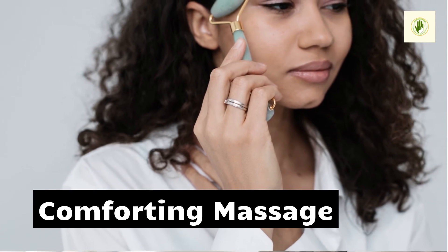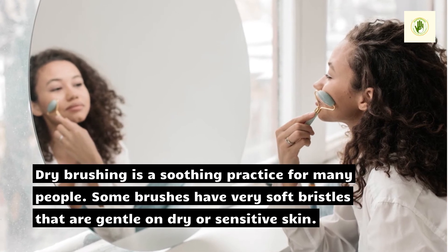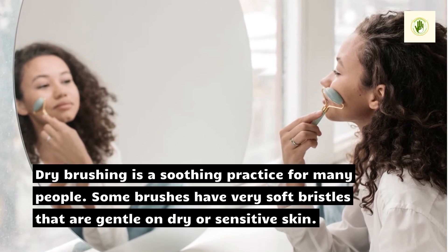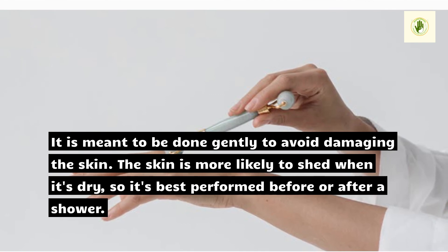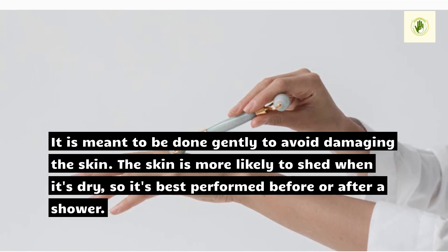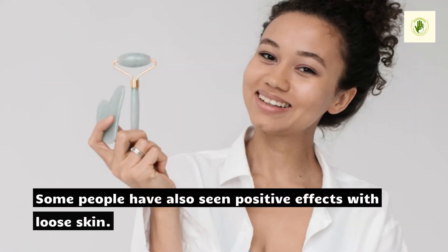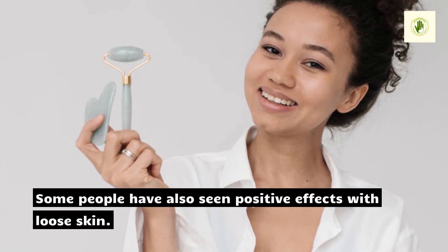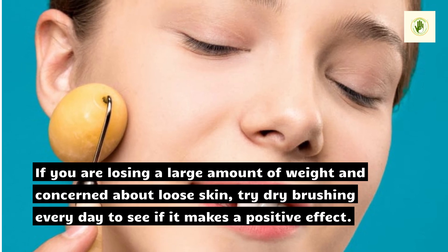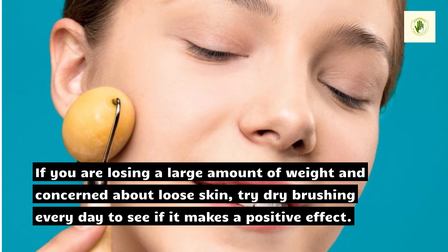Comforting Massage. Dry brushing is a soothing practice for many people. Some brushes have very soft bristles that are gentle on dry or sensitive skin. It is meant to be done gently to avoid damaging the skin. The skin is more likely to shed when it's dry, so it's best performed before or after a shower. Some people have also seen positive effects with loose skin. If you are losing a large amount of weight and concerned about loose skin, try dry brushing every day to see if it makes a positive effect.